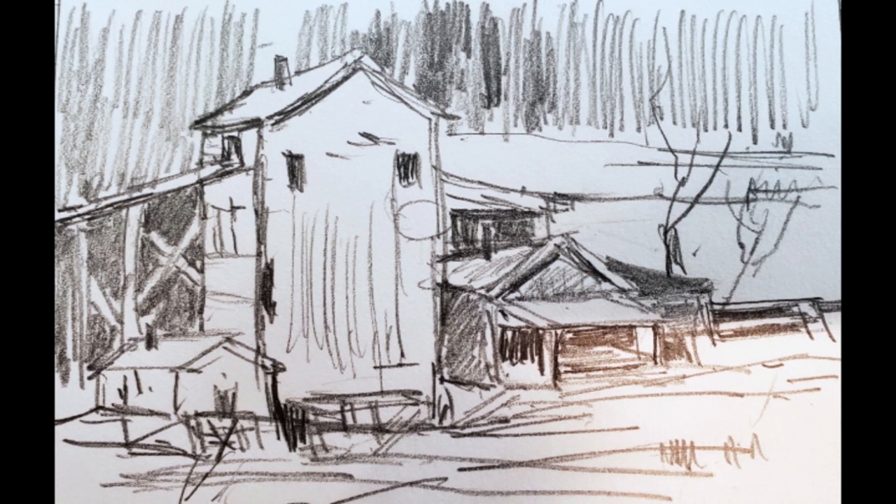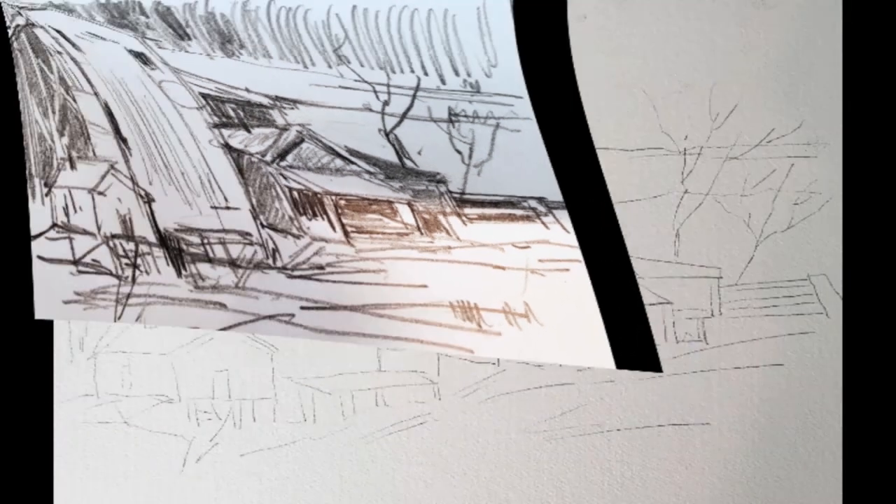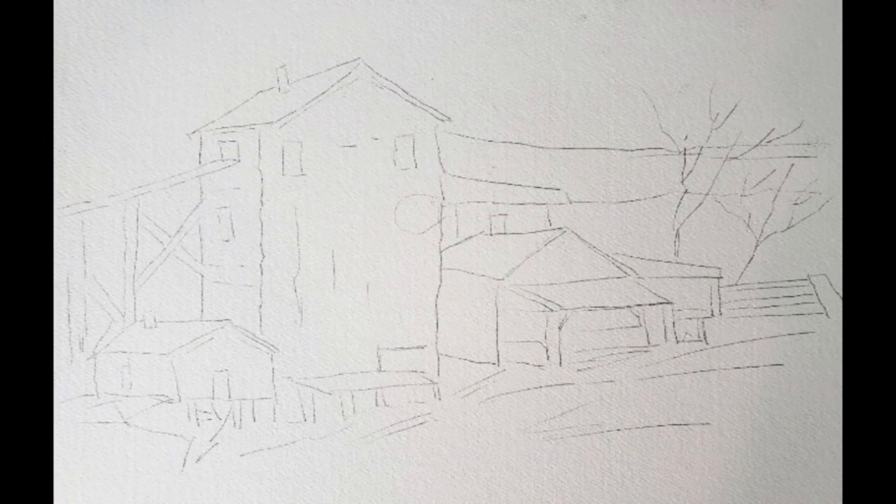I'm using the original sketch as my value map — it shows the dark darks, lights, and mid values, and it also shows the structure. But you can't use a sketch like that on watercolor paper and try to paint over it — you'll have graphite everywhere. So I go back and make a simple line drawing with just the outside edges of the silhouettes, leaving out all the shading and dark values.